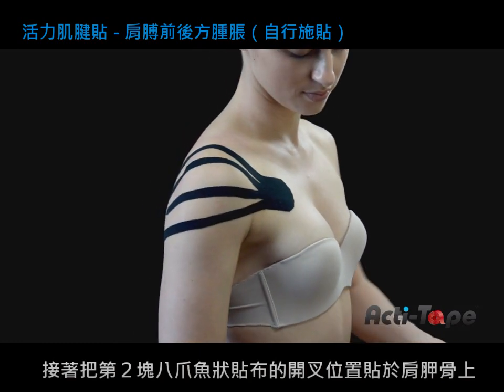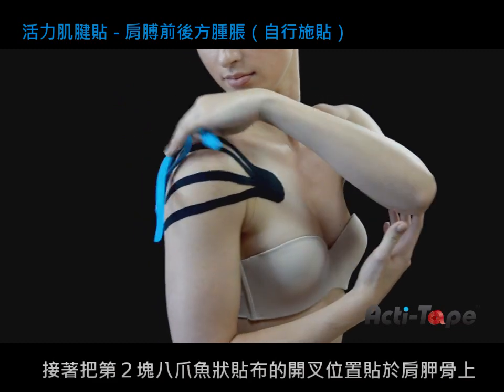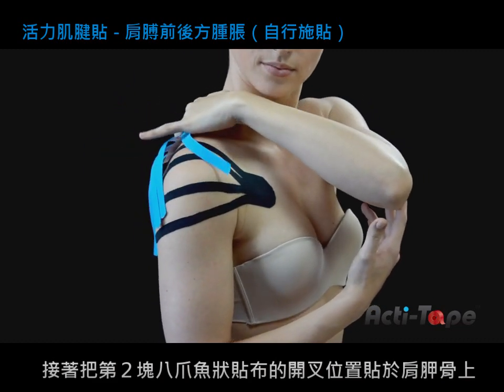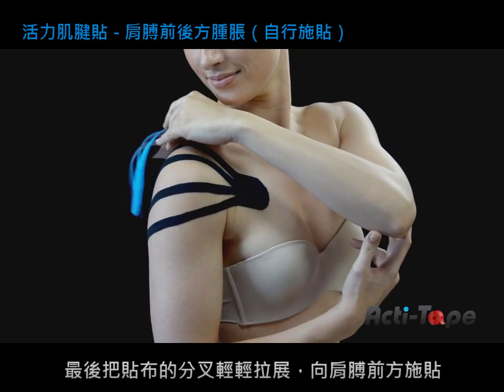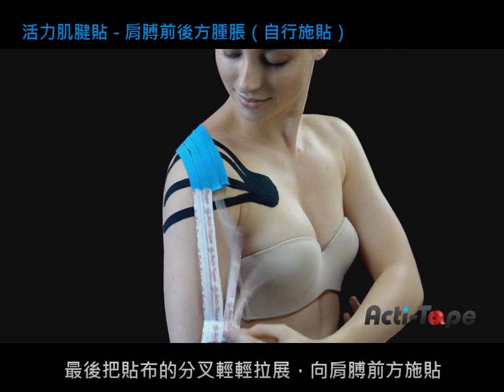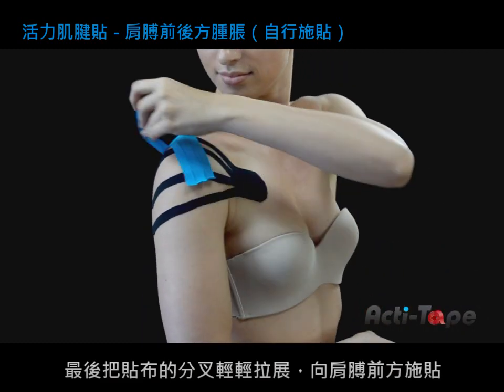Taking the second octopus, support the elbow whilst reaching around as far back as possible to position the base of the second octopus as close to the shoulder blade as you can reach. Smooth the legs of the octopus over the shoulder to the front.